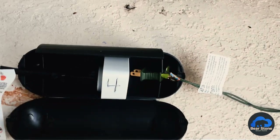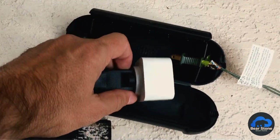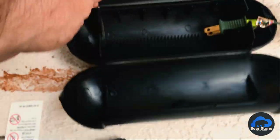On this one, the plug came out — I was noticing why this one wasn't working. But again, everything's clean, it's all dry, no cobwebs, no bugs, nothing. Let's take a look at the last one.